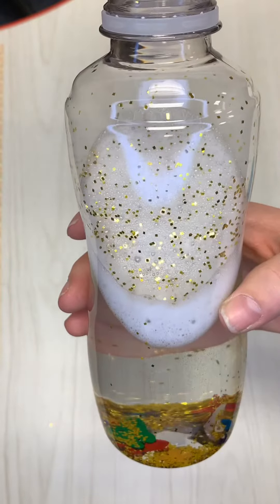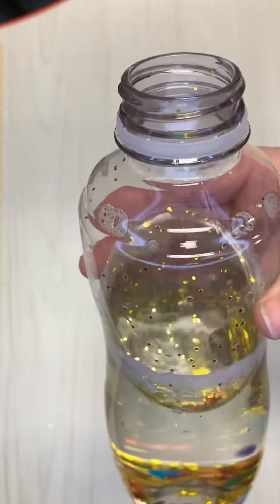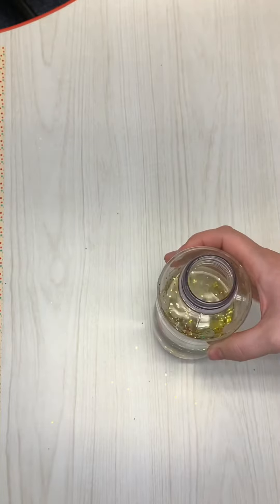We gave our bottle a good shake and you'll see there's quite a bit of bubbles inside. If you let it sit for a bit, all of the bubbles will pop and the water will be clear.